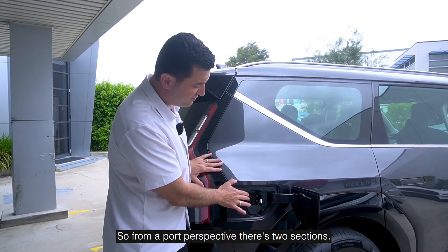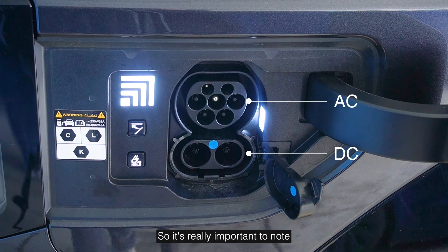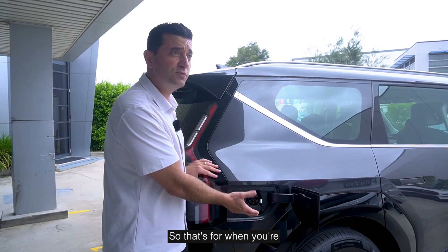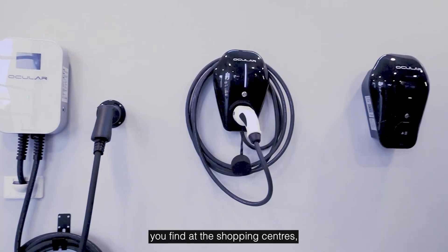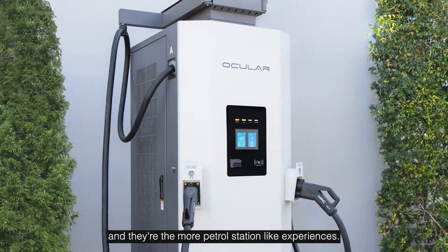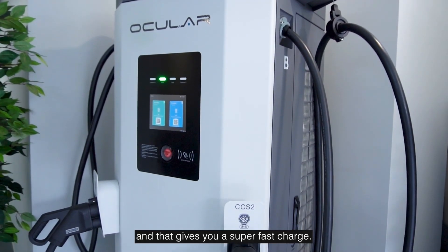From a port perspective there are two sections. You see the top section, and at the bottom you can open this up and that's your DC charging section. This has the CCS2 plug which is perfect. At the top is your AC charging — that's for when you're using the portable charger, home charging, or those small chargers you find at shopping centres. When you want to use the fast DC charging, that's when you open this up — those are the big chargers you see on highways and at big shopping centres, and that gives you a super fast charge.